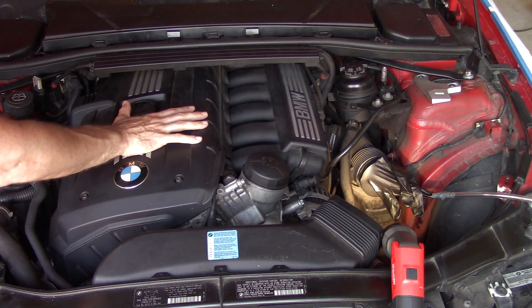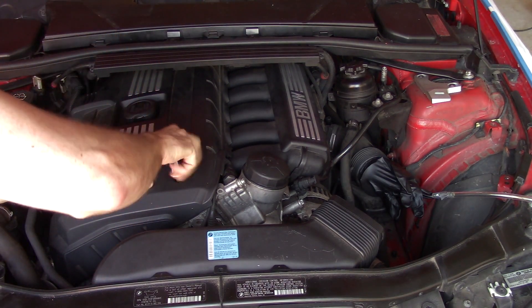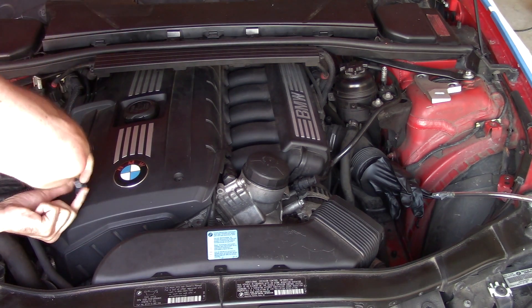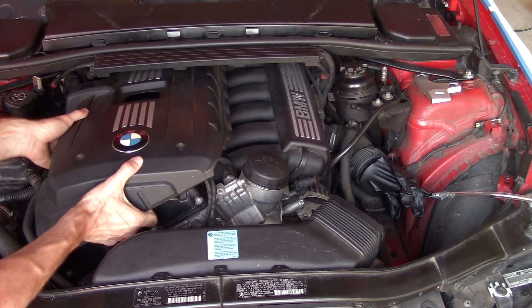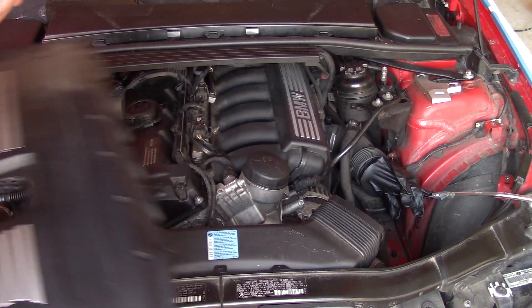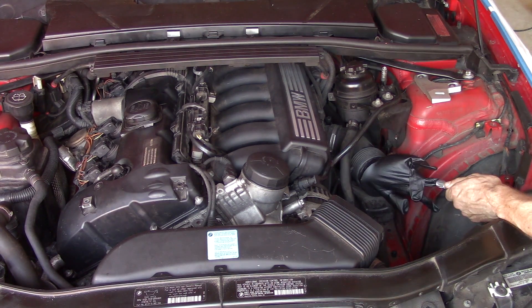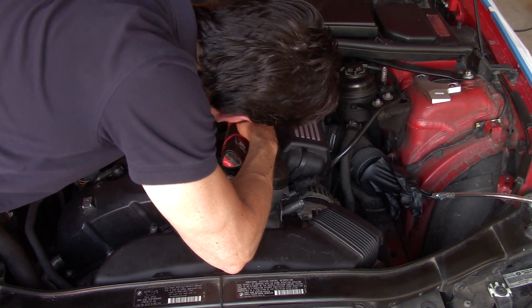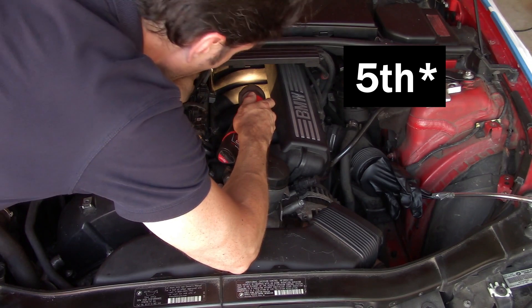It looks like we're gonna have to take this beauty cover off and try to get to that. This thing comes off just like that. The smoke comes out from that fourth injector — it doesn't come out from the air intake where I thought it was gonna come out.